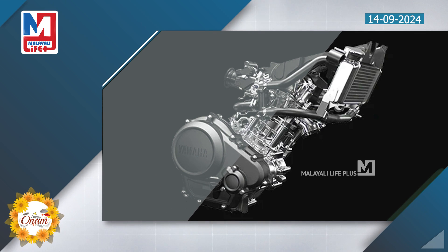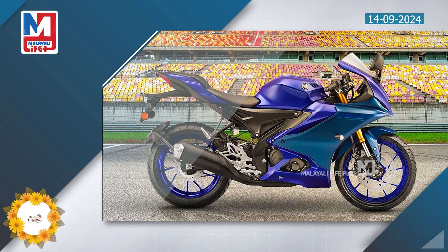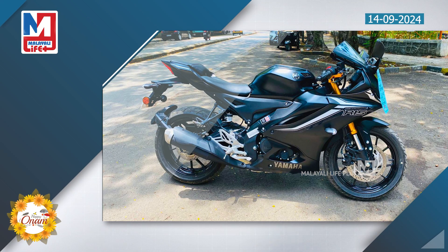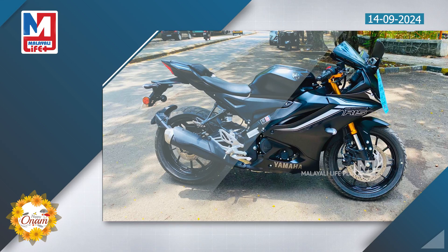The traction control system includes a clutchless upshifter, downshift, engine braking, and assist with a slipper clutch. The suspension features a golden USD fork and a monoshock unit at the rear. Disc brakes with standard dual-channel ABS are fitted.